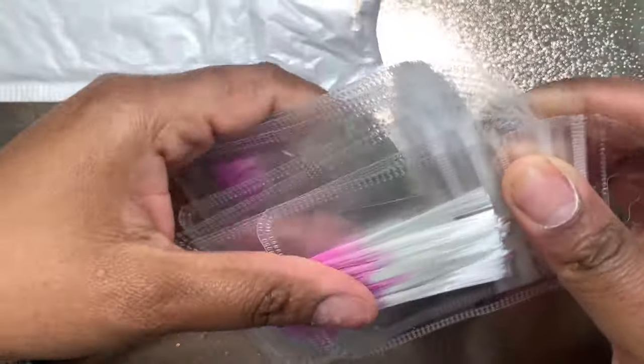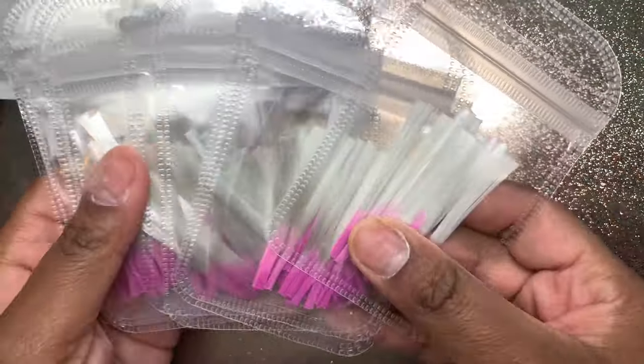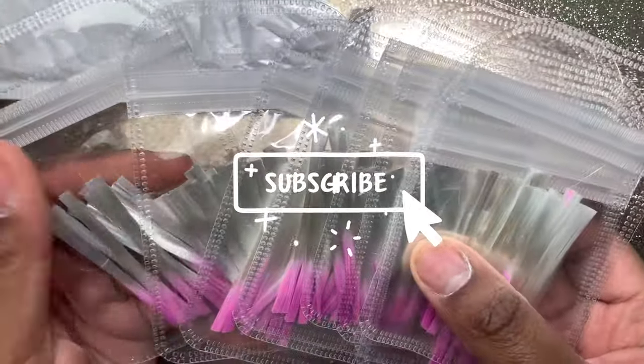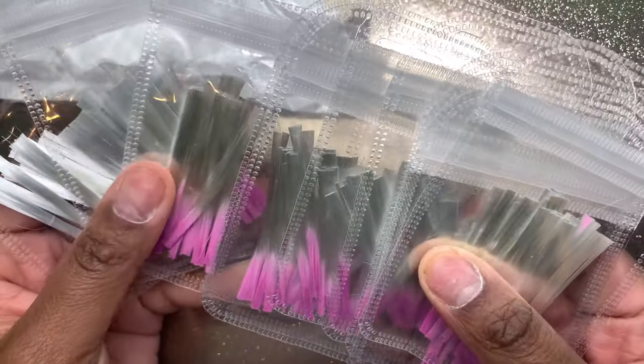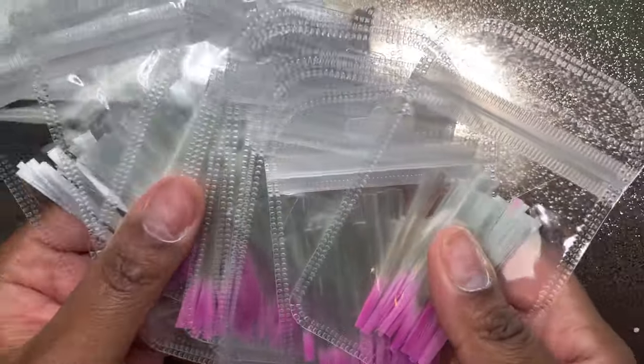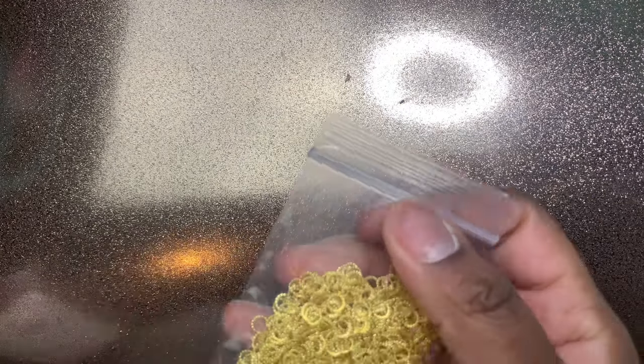Next up I have some fiberglass nail forms. This kit came with 10 and was super affordable — I think it was like six dollars. I'm really excited to try those out.